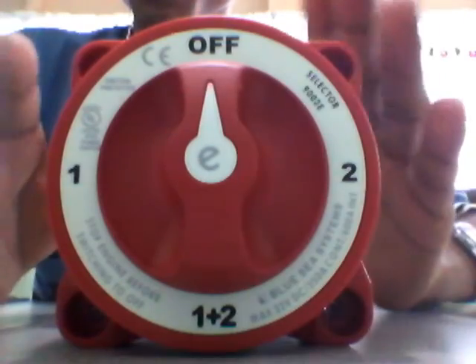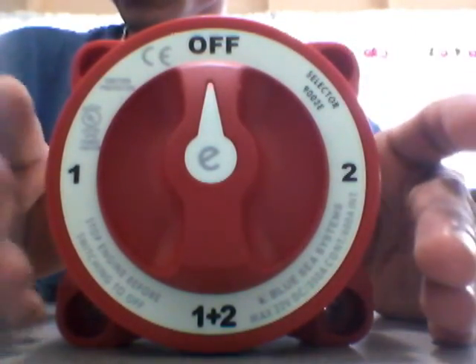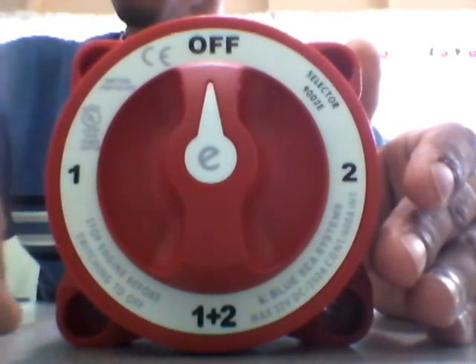So it's make-before-break as I said. What it does is, if you have your load on, it would not disconnect your load while switching to another battery bank — it would keep your load on.